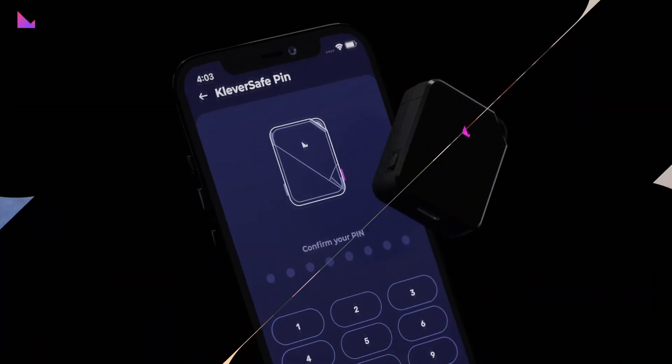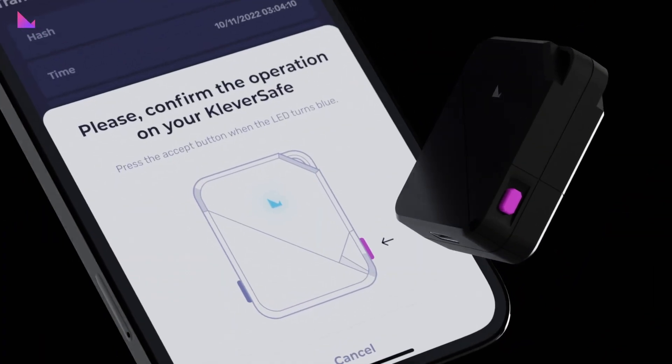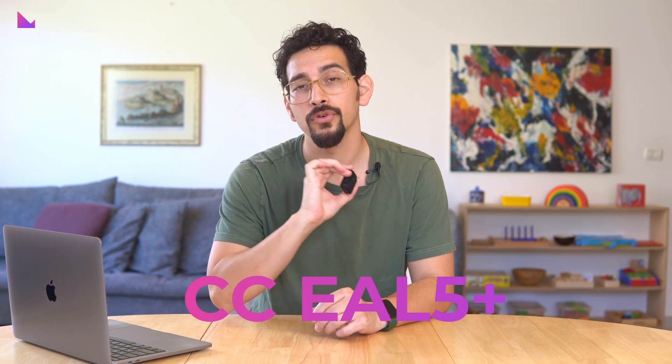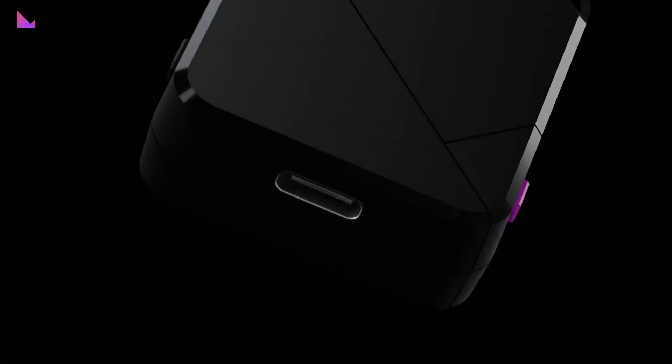Clever Safe also uses a secure element with state-of-the-art security features that prevent the counterfeiting of genuine Clever Safe hardware wallets. Running on a CC EAL5+ platform, Clever Safe's secure element is a highly secure authentication solution with security features certified by independent third parties.